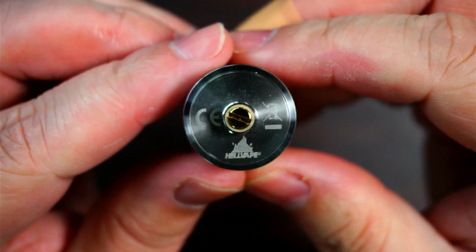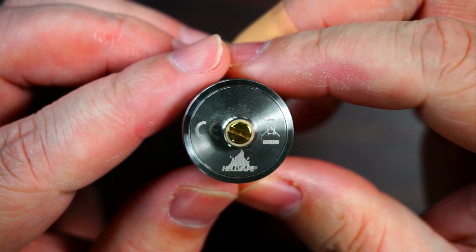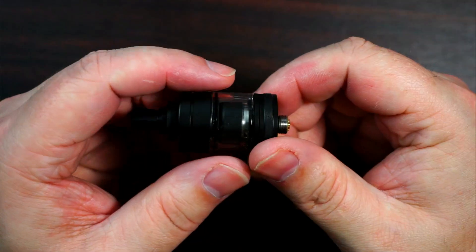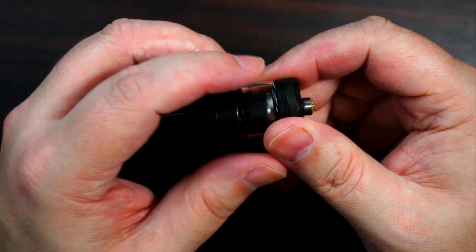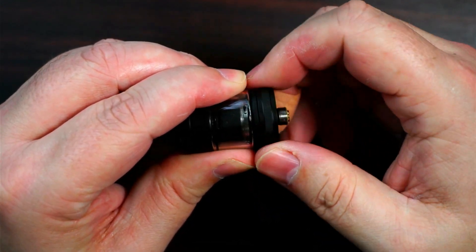On the bottom you've got your kite marks and don't-vape-in-a-bin warning. It tells you it is Hellvape, with a gold-plated adjustable 510 pin that is slightly protruding. When opening this up, make sure you hold the glass and not the top — that way it will just undo the top cap.